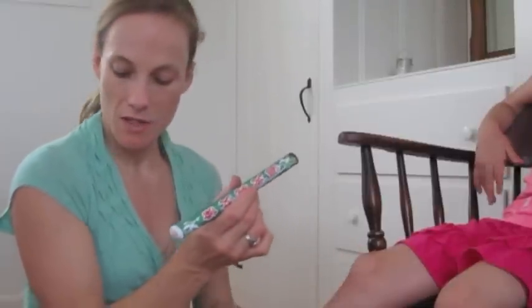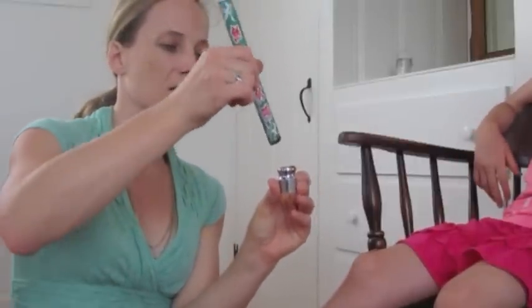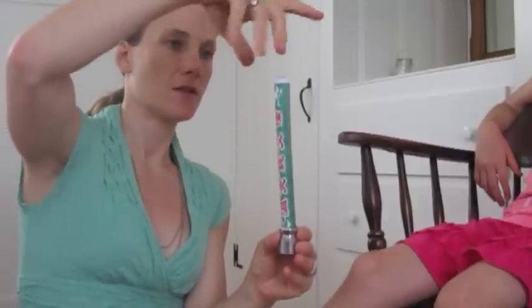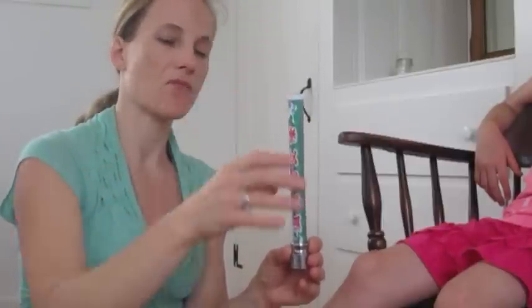When I want to extinguish it, I have a little moxa extinguisher, or you can use a mason jar and close the lid on it so that you know it's completely out and extinguished. Thank you.